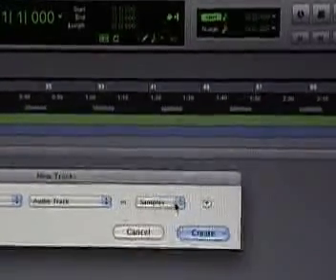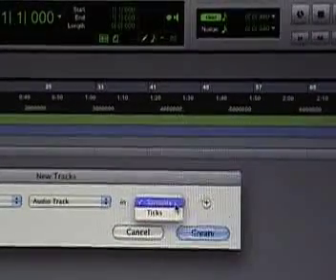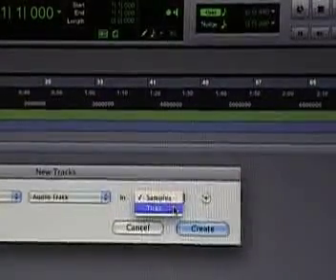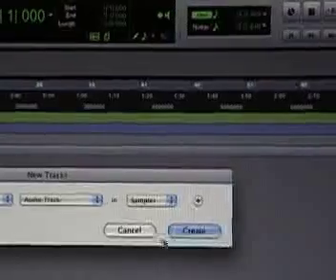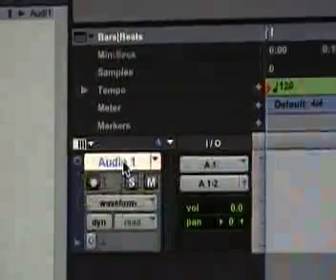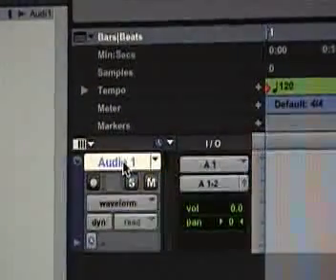Now we're going to select the time base — Samples or Ticks — from the Track Time Base pop-up menu. Right now audio in Pro Tools is sample-based by default, which means that if an audio region is at a particular sample location, it will not move from that location if the tempo changes in the session. Now we're going to rename our track. When new tracks are created, they're given a default name — usually Audio 1 — that can be changed at any time. Double-click the track name to open the rename box. We're going to call it Guitar 1, then click OK.